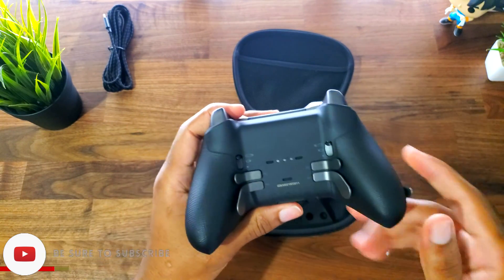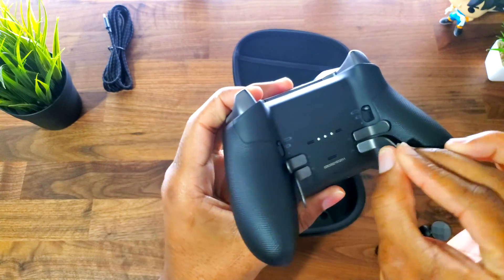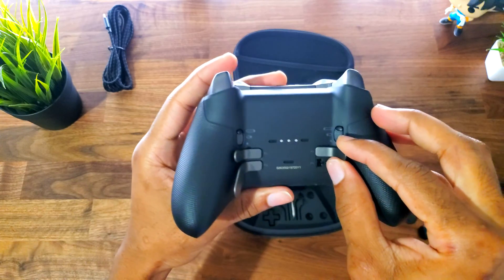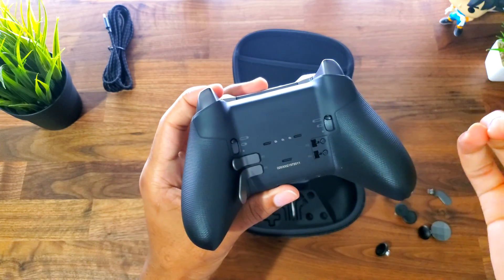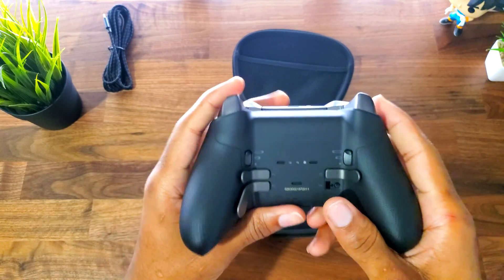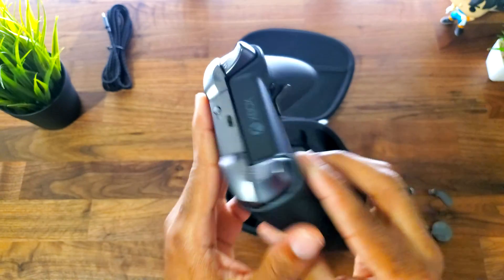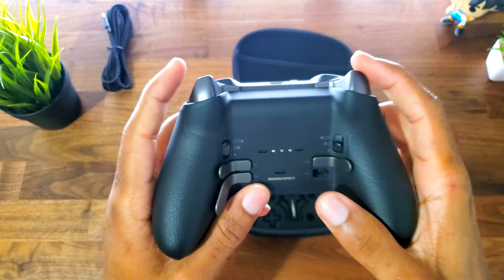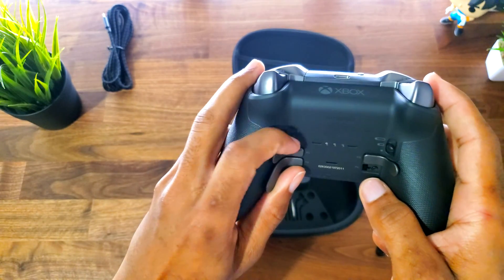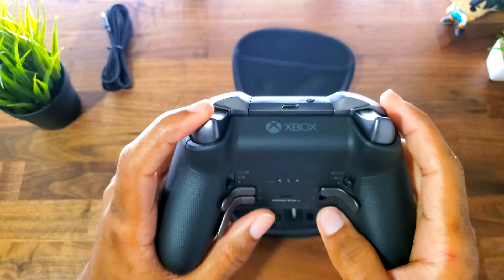Looking at the back of the controller, it no longer takes AAA batteries. You have these removable back paddles that you can lift off — these are buttons you can customize to do whatever you want when you're playing any game. There's companion software that lets you change what these buttons do, so definitely check that out. Another cool feature is the trigger stops — if you pull the trigger it goes all the way down, but if you engage the stop it prevents the trigger from traveling fully. For shooting games where you want shots to register faster, just engage it and a light tap will register your shot.